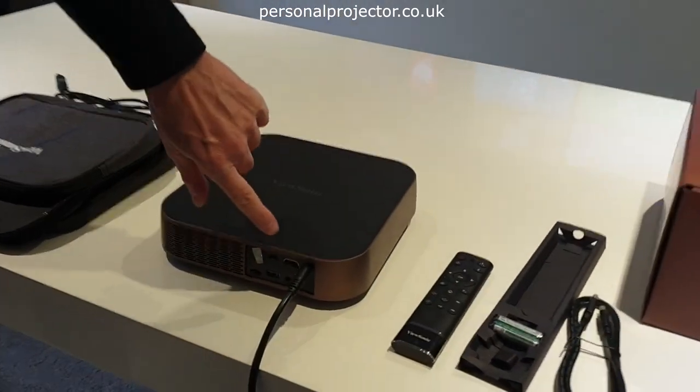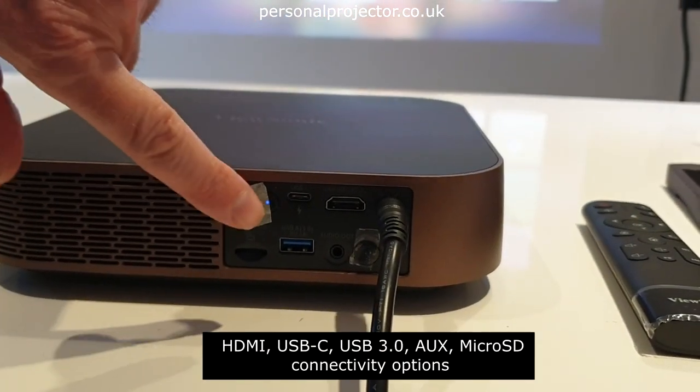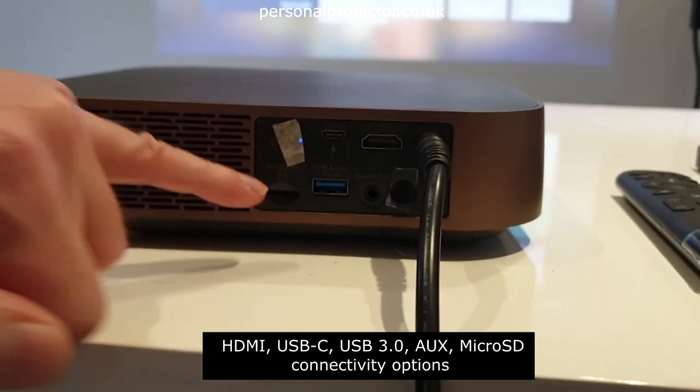There are some decent connections at the back. You've got HDMI, a USB 3 port, audio out, USB-C, and a micro SD card slot.